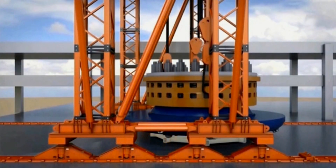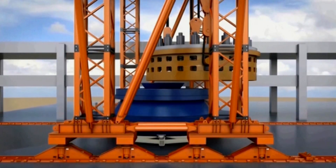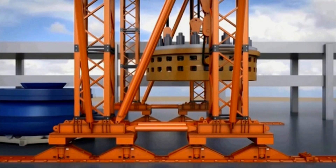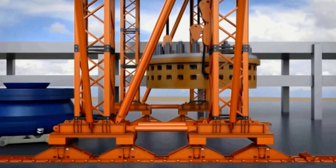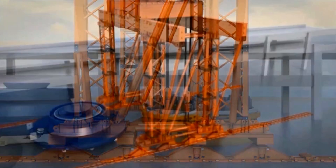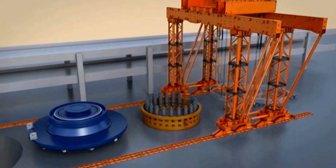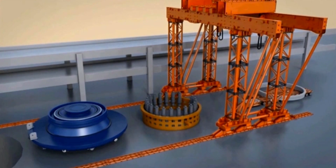At that point, we will begin the disassembly process for that part of the TBM. The disassembly involves taking apart the cutter head and the cutter drive unit, which sits immediately behind the cutter head, to expose other components of the TBM that need to be repaired or replaced.